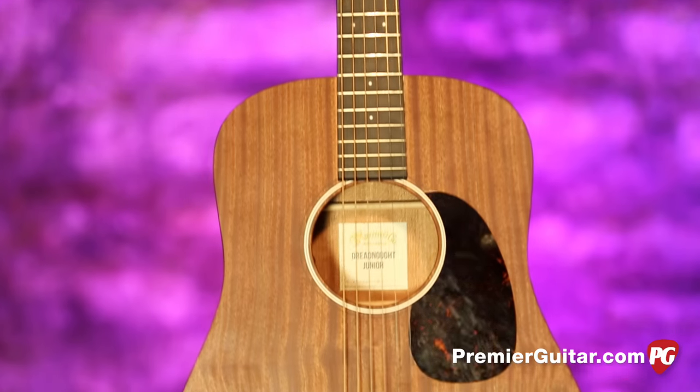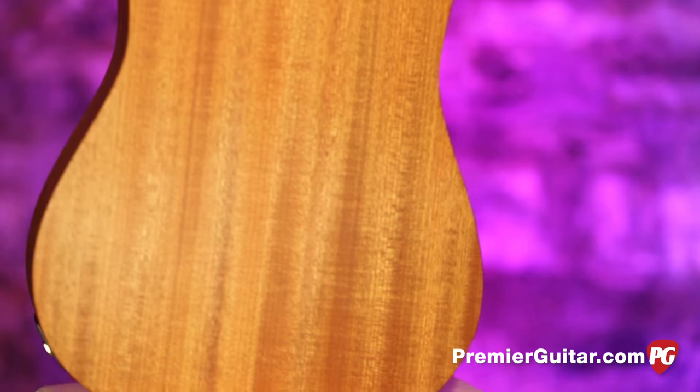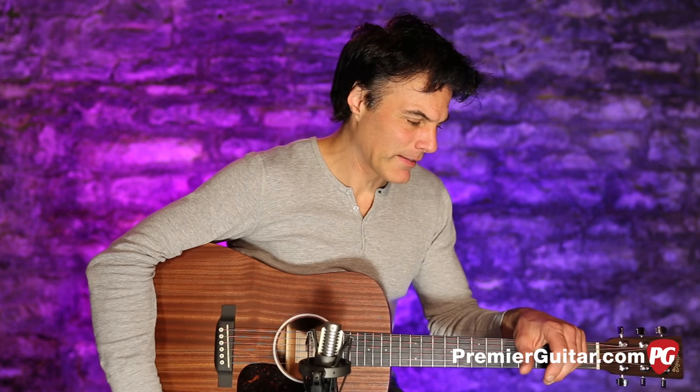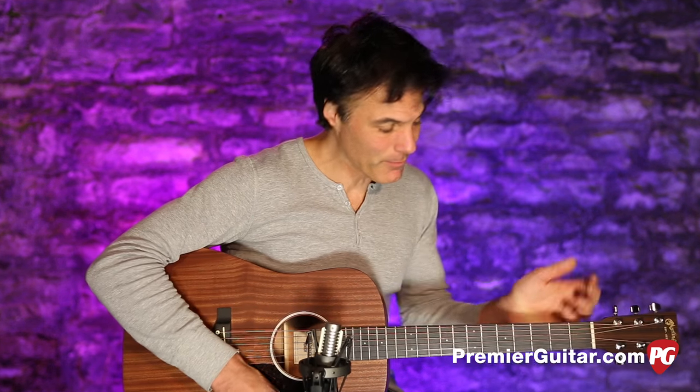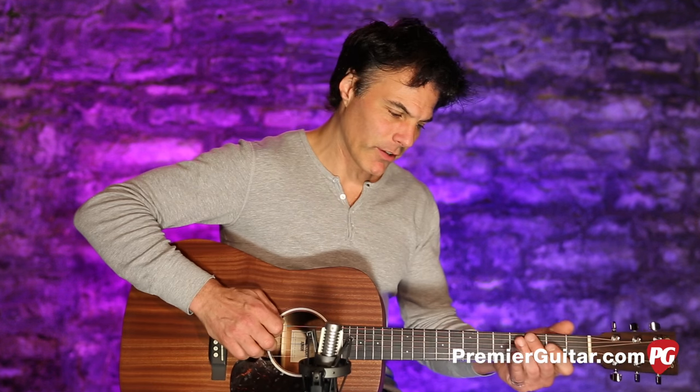This guitar is made in Mexico, and comes with a gig bag. Why don't I just play a little bit so you can hear what it sounds like. When I came in I was attempting that little bluegrass deal — this isn't really made for that — but what it does do, it's got a lot of cool voices in it. Kind of a cool blues guitar.